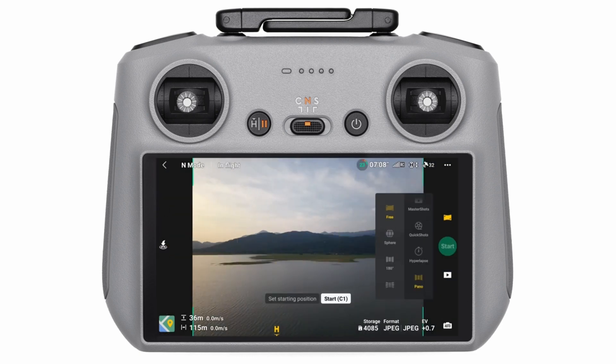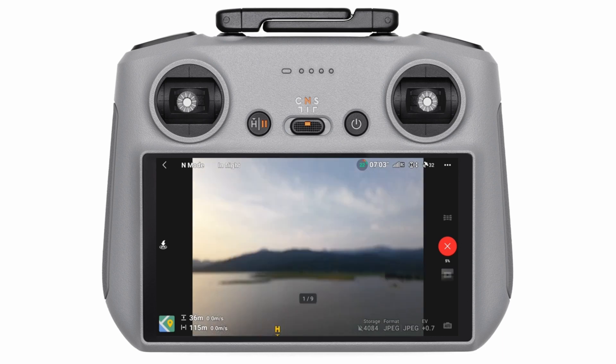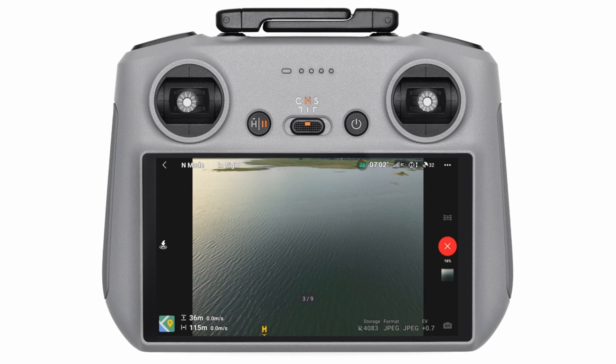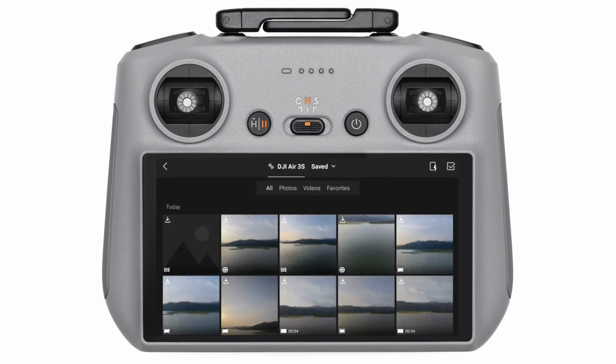If you want to go all in, try the sphere panorama — the drone takes multiple photos in every direction and stitches them into a spherical view. Imagine the Earth as seen from space, but with your drone. It's Instagram gold. To shoot, tap the shutter and let the DJI Air 3S do the magic. Pro tip: try to avoid moving the drone or letting flying birds photo-bomb your panorama.